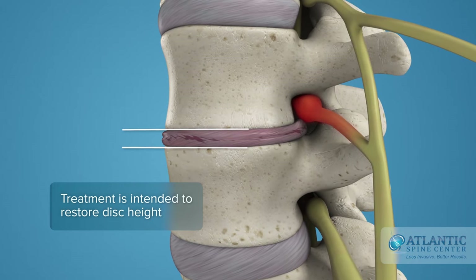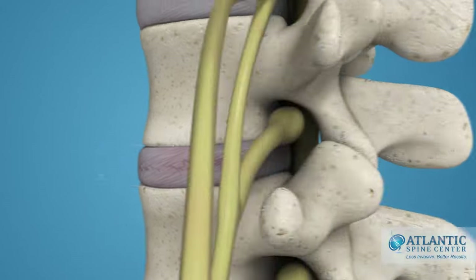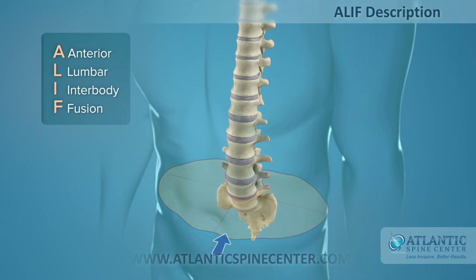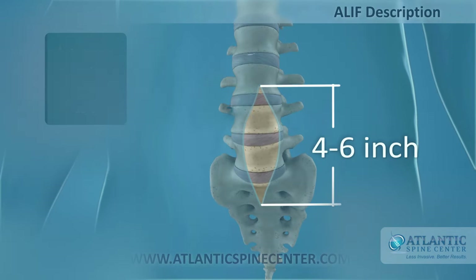Disc disease treatment is intended to re-establish the height of a disc and stop movement to alleviate pain. The ALIF is defined as anterior lumbar interbody fusion. This approach requires a 4 to 6 inch incision in the abdomen to access one or two levels.